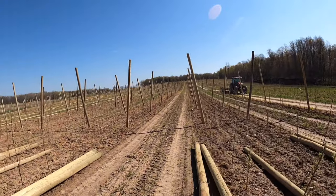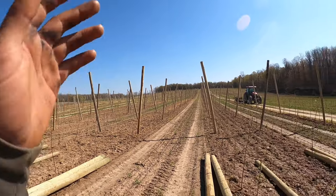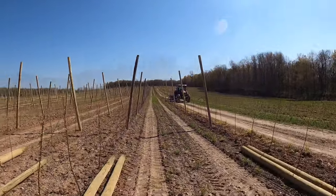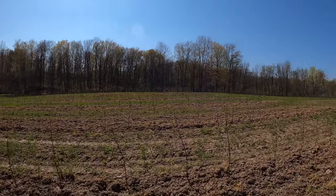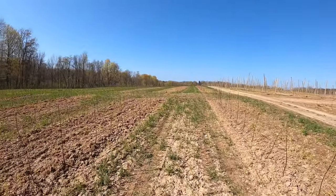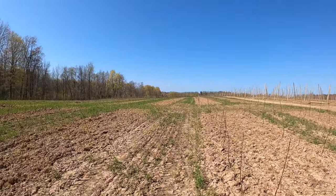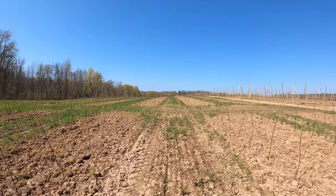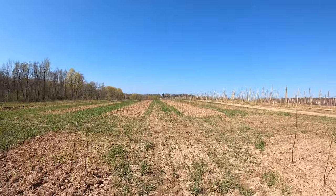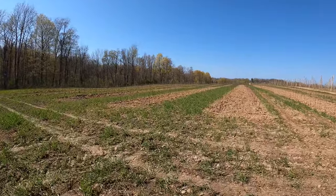This is going to be something you'll see throughout the year — it'll take us all year with different steps to build this trellis. On this side here we used rye as a cover crop. You can see the inside of the wide laneways have some really nice green foliage, and basically this is a cover crop to prevent erosion and nutrient loss throughout the winter season.